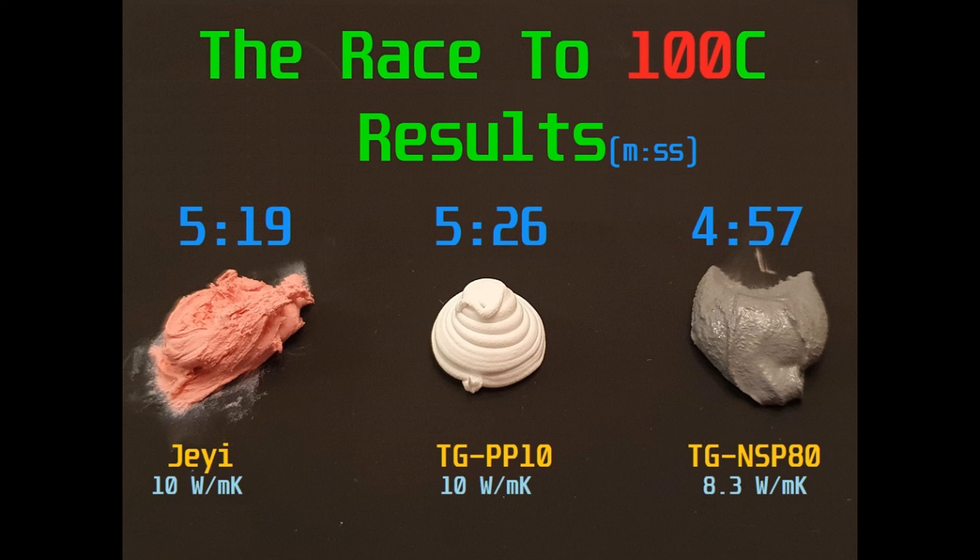I was expecting the TGPP10 to transfer heat the fastest out of these three thermal putties, and it's actually the slowest. That's really good news. We needed to find a replacement for this stuff anyway, and it looks like we're going to have some options to move to based on cost and performance. I'm going to try testing some more thermal putties in the future, once I can get my hands on them, and I'll post videos of that for you guys as well.